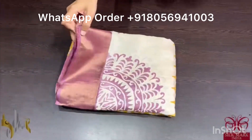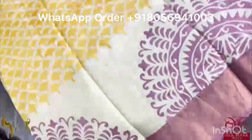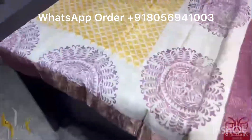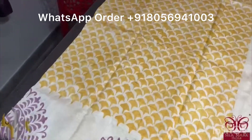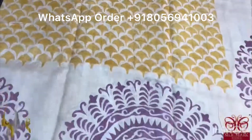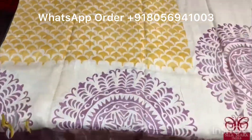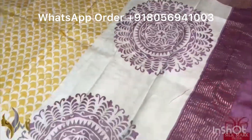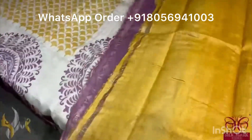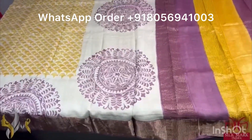Pure Tassa silk saree, premium quality, hand block printed with zari borders done on a premium acid washed boiled tassa. The saree is a beautiful cream with top having beautiful mustard yellow prints — very different prints with rangoli pattern printing. Semi circles done in the bottom half. We have a choco brown color border on the side. The pallu has prints and both colors, and we have a beautiful contrast mustard yellow color blouse piece. The saree comes with authentic silk mark.